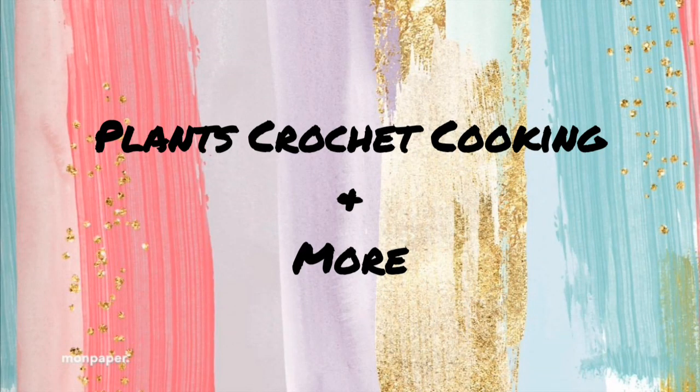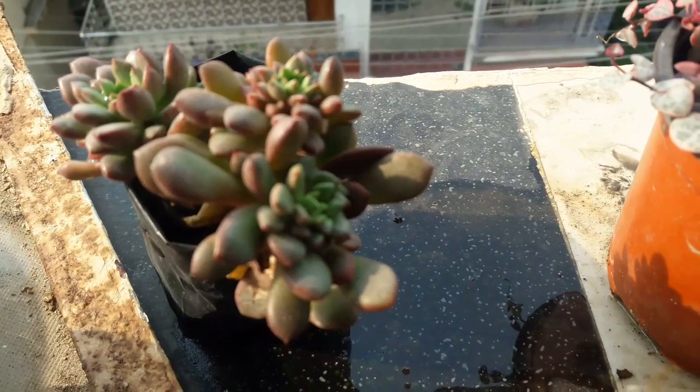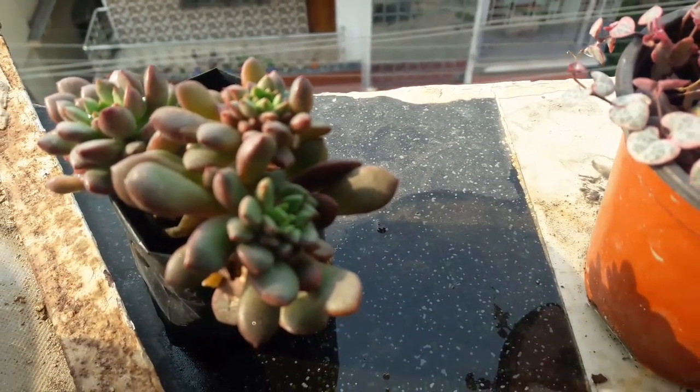Hello friends, welcome to Plants, Crochet, Cooking and More. If you are new to our channel, thank you for stopping by. Without further delay, let us jump into the video. Now that's my succulent — it's the sedum.